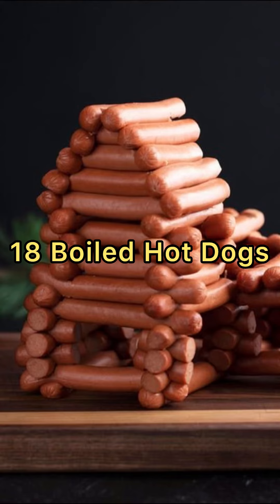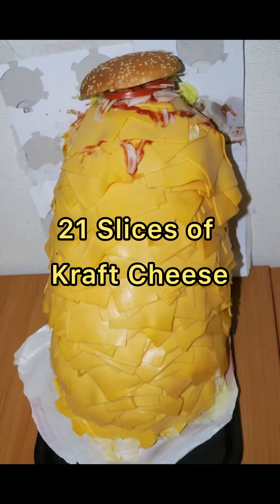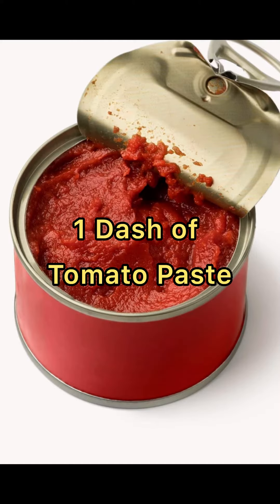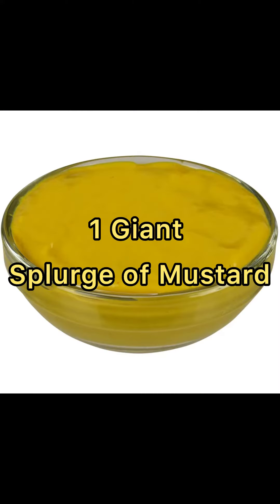Eighteen boiled hot dogs. Two boxes of macaroni. Twenty-one slices of Kraft cheese. Four sticks of butter. A dash of tomato paste. One bag of frozen Oreida fries. And one giant splurge of mustard.